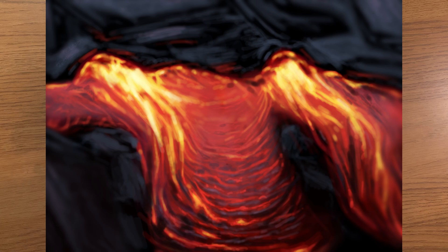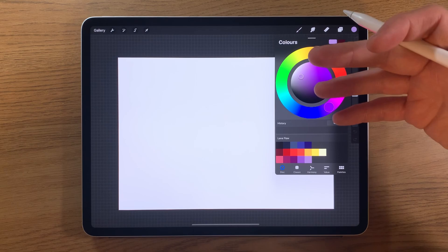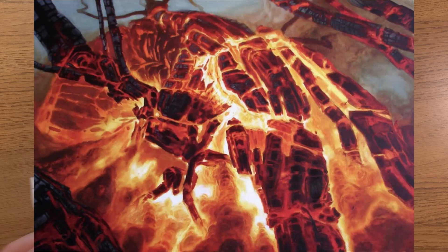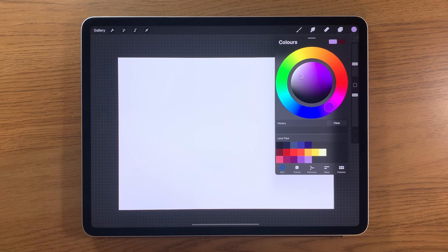Welcome to another iPad painting tutorial. Today I'm going to show you how to paint a lava flow effect — something I've done before about five years ago, and looking back it's well overdue an update. I really love painting this kind of thing. I've done it in traditional paint on canvas using acrylic and oil — not always lava, but that glowing effect, whether it's burning embers or that kind of look, I've really been fascinated with.